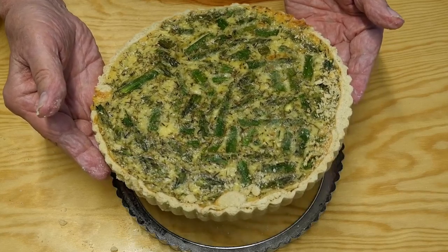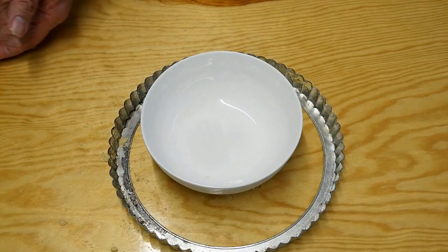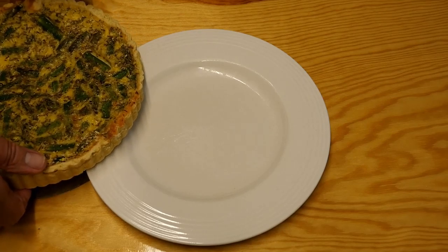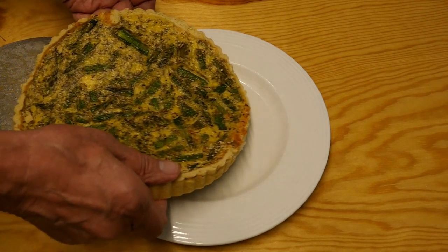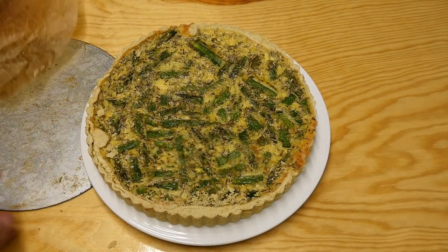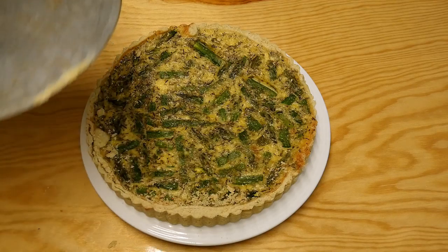There we go - perfecty mungo! Pop that to one side and then we can put it onto a plate very carefully. Discard the bit of parchment paper that you've had underneath to stop it sticking, and there it is.